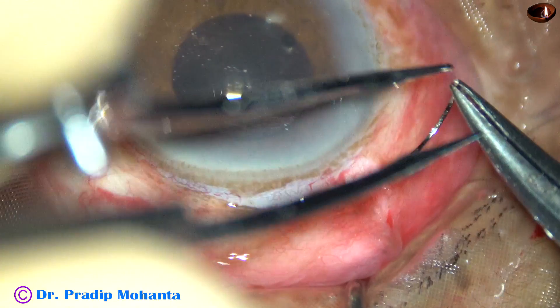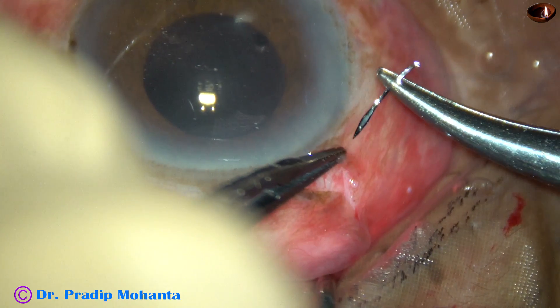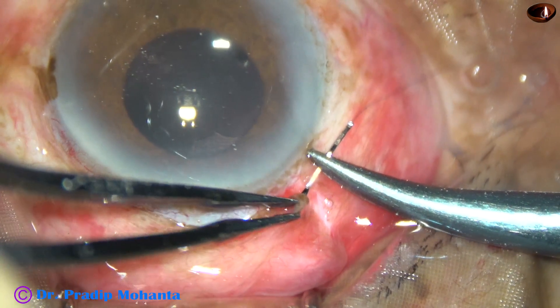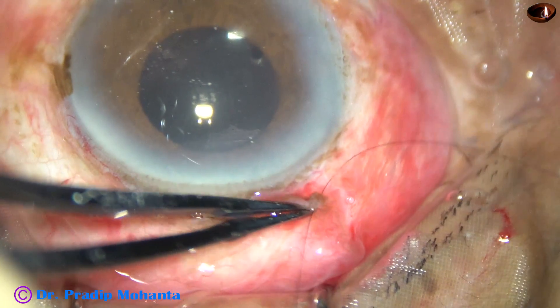This is the radial cut in an SICS surgery on the right end of the peritomy. And this is how you apply a releasable suture. Take bites on both sides, and now pull the thread.